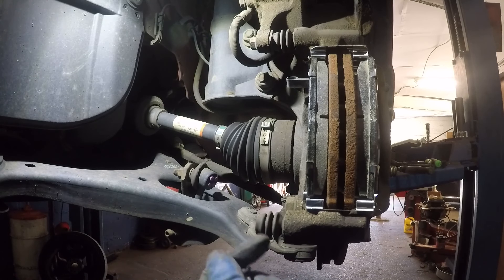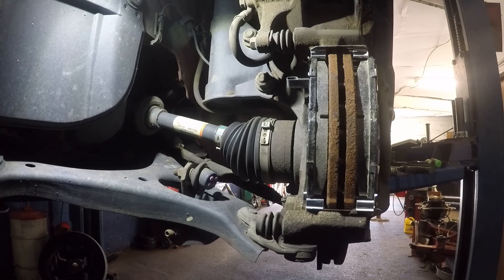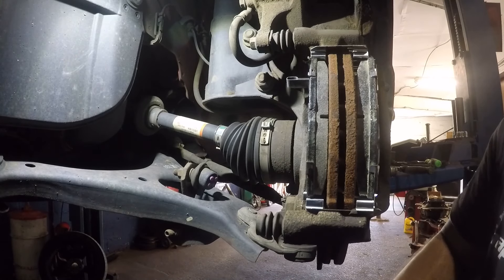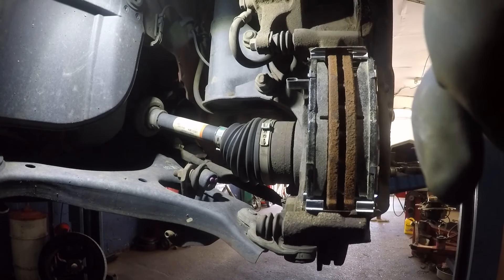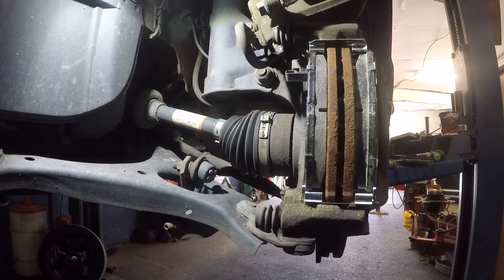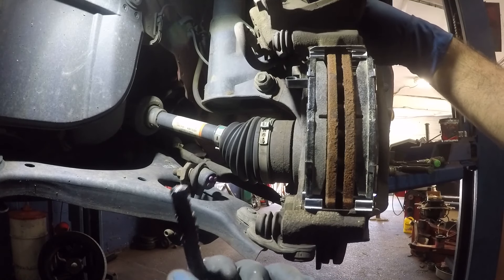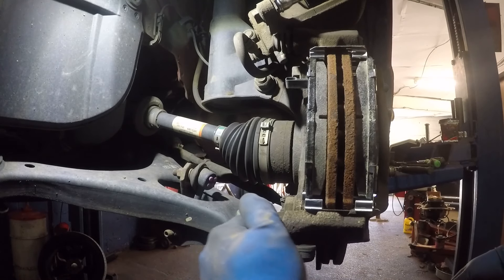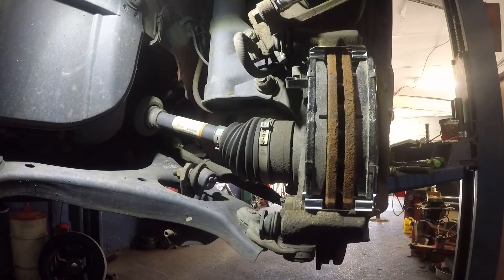You can put a small flathead screwdriver in there to clean it out — it's just dried up grease. I cleaned this up, put some grease on the caliper pin, and now this thing should be nice and smooth, going in and out. Make sure the rubber boot is on it.